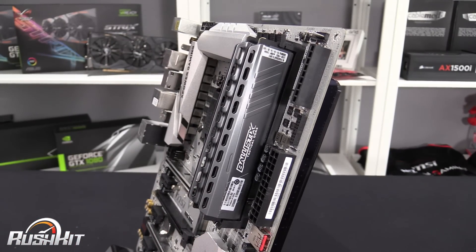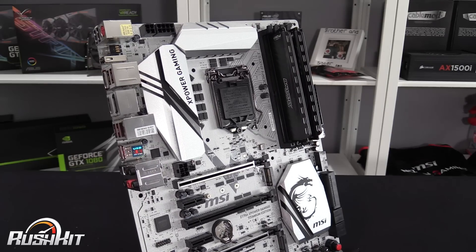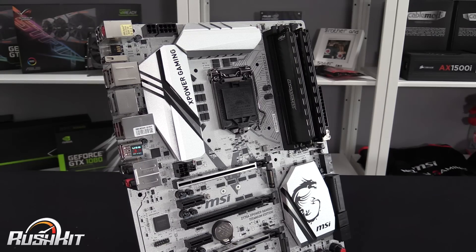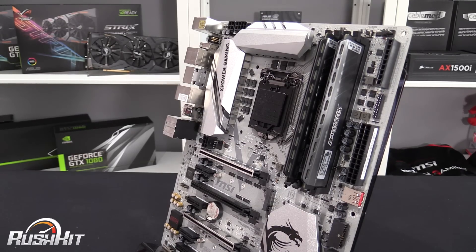They come in multiple capacities — four and eight gigabyte sticks — and you can buy different speeds as well. The 3200 MHz is only available in the Elite; 2666 and 3000 are in both. I think they're both great looking. The Elite would look great in something like an Asus Sabertooth — an understated grey or black system. Two great looking kits from Crucial. This is Tiny Tom Logan with another quick Rush Kit for you.